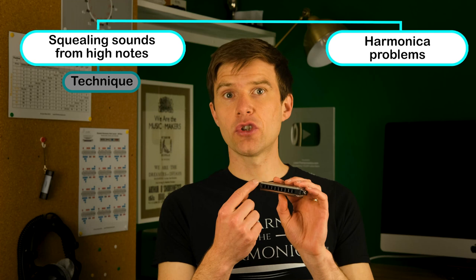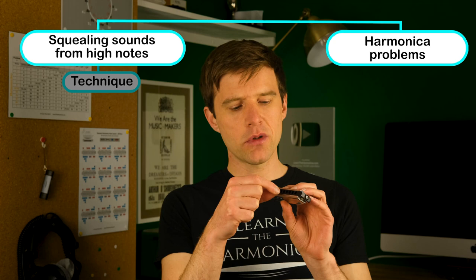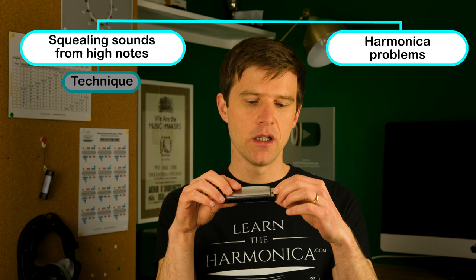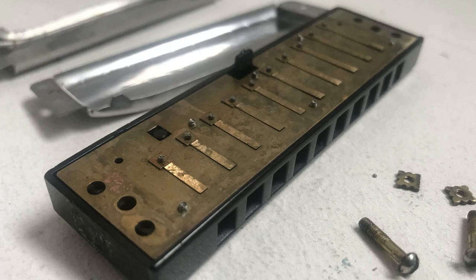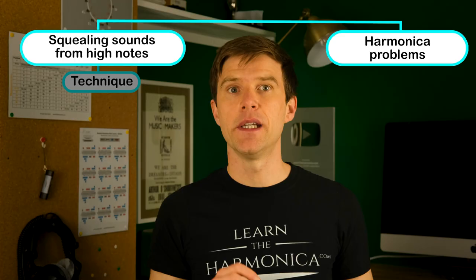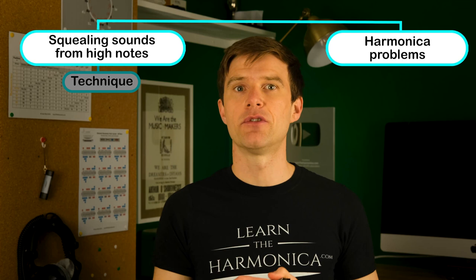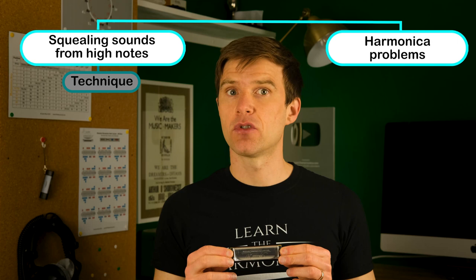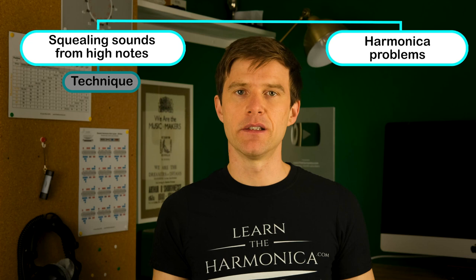Often you could just use a toothpick or a cocktail stick to very gently poke inside the hole and free up the reed. If it still won't play, take the cover plates off — usually you just need a flathead screwdriver — and then you can see the reeds themselves on the reed plates. You'll probably find there's just a tiny little bit of something in there which you can very gently scrape off. Be really careful if you're going to take the harmonica apart because it's a very simple instrument but it's very fiddly, the parts are small, and the reeds are delicate. Don't do that if you don't feel confident.